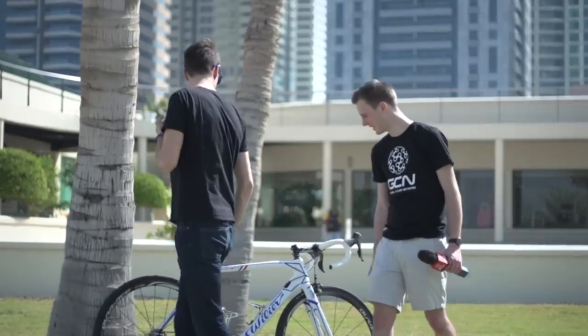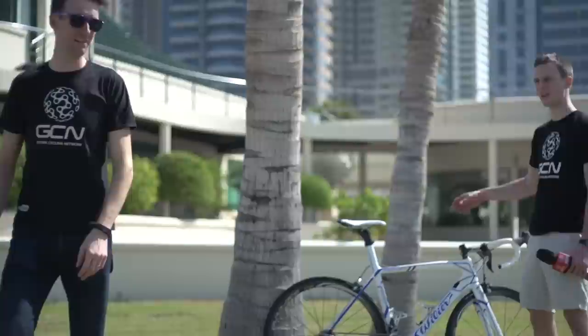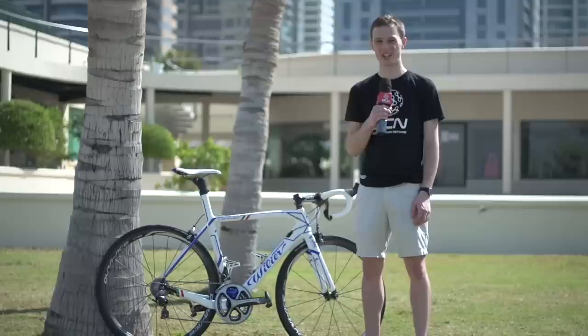We're here in Dubai. I've had some bike-presenting tips from the boss, and this is Jani Bracovic's Wilier Cento Uno SR — apologies for the pronunciation there. Let's take a closer look.